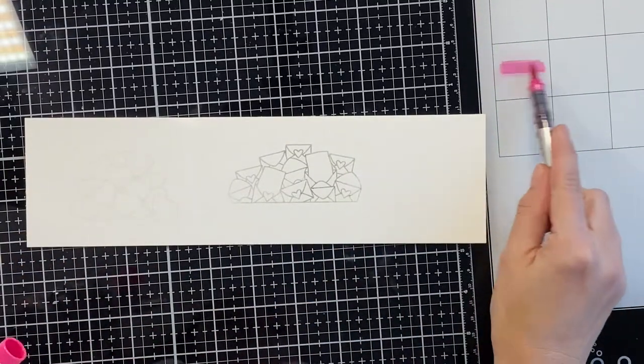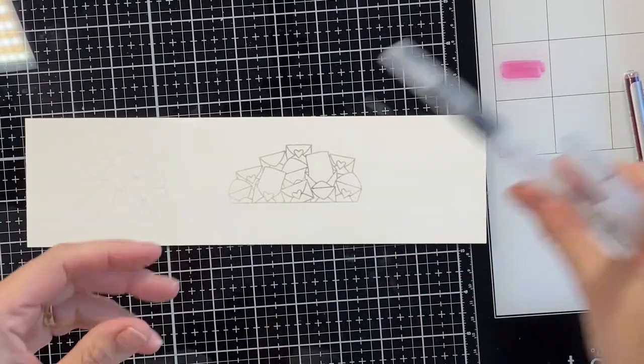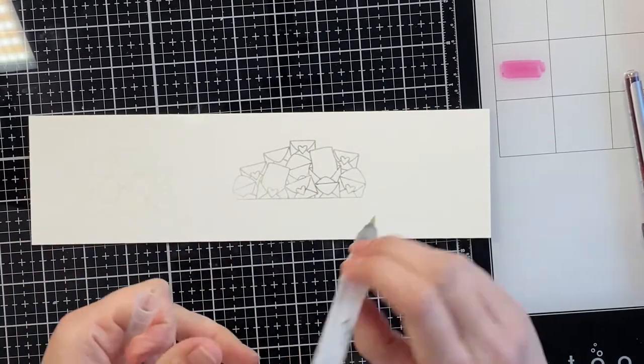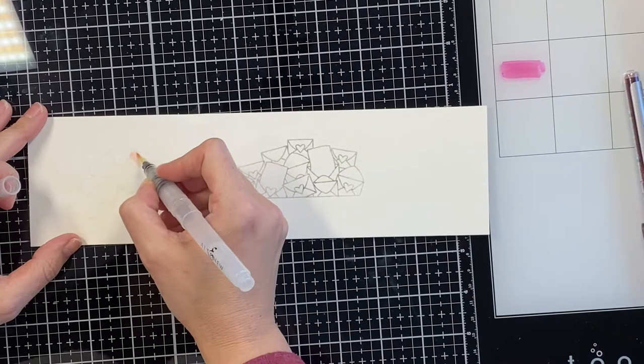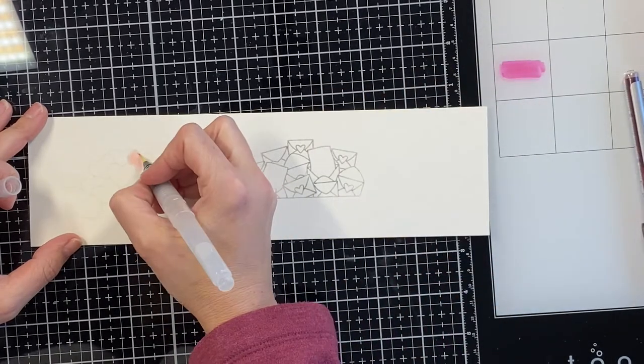Hey guys, I'm back today with a quick video just to show a couple of mistakes I made on this card and how I fixed them. I feel like it turned out really well. So I started off with Arches watercolor paper and stamped two images that I was going to put in the back of the tailgate of this little truck here from Honey Bee.